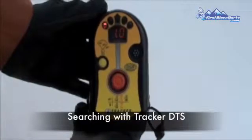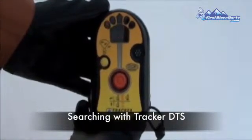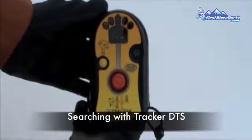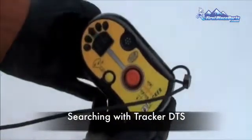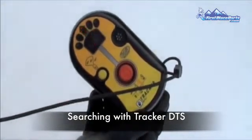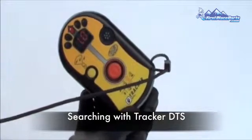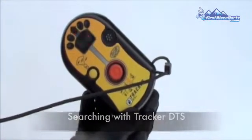When you detect a signal, the display window will show a distance in meters and direction. The five directional lights above the display window indicate the direction. As you are searching, orient yourself so that the center light is illuminated, and search until the display shows the lowest distance reading. The Tracker DTS will also sound a short alarm every ten minutes to remind the user that the beacon is in search mode.